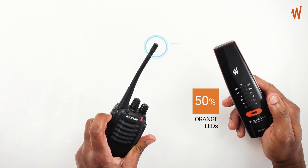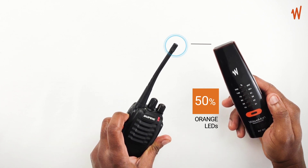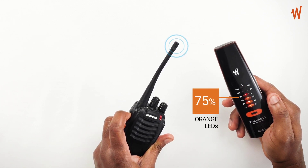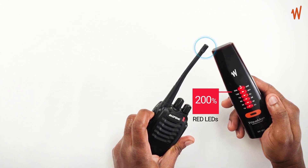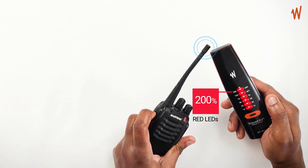At 50%, it shows orange LEDs. Same at 75% — orange LEDs. At 100%, it shows red LEDs, and above 100%, it also shows red LEDs.